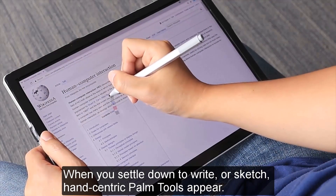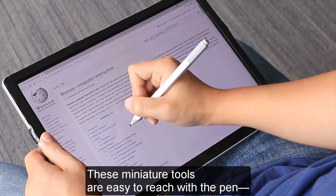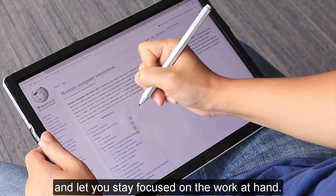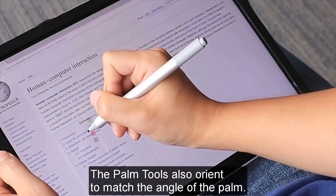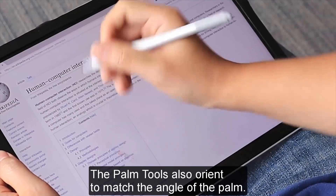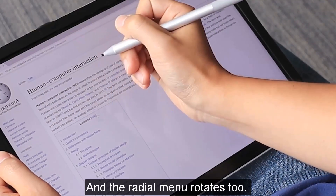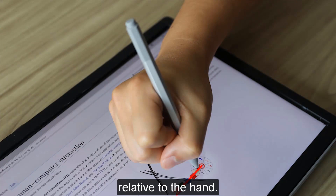When you settle down to write or sketch, hand-centric palm tools appear. These miniature tools are easy to reach with the pen, and let you stay focused on the work at hand. The palm tools also orient to match the angle of the palm. The radial menu rotates too — north is always true north relative to the hand.